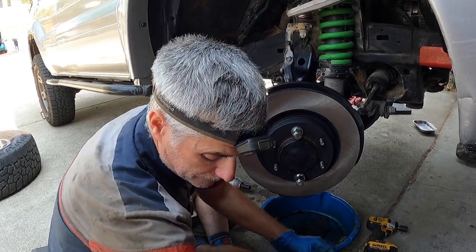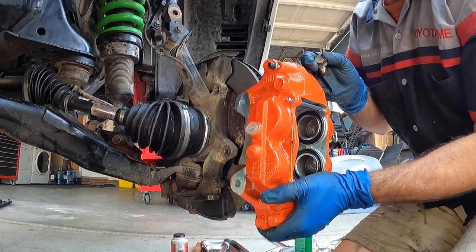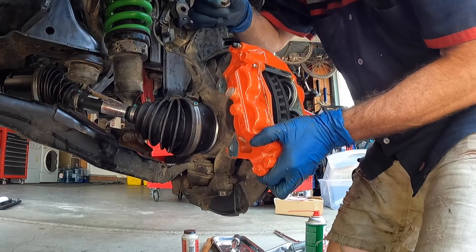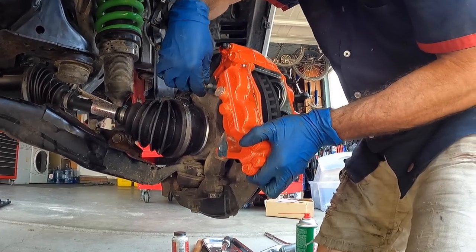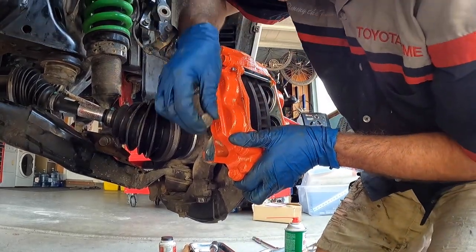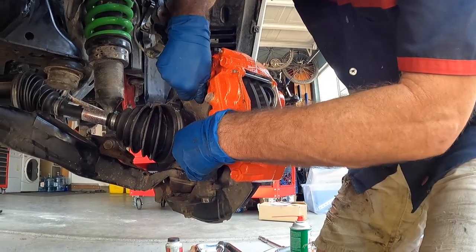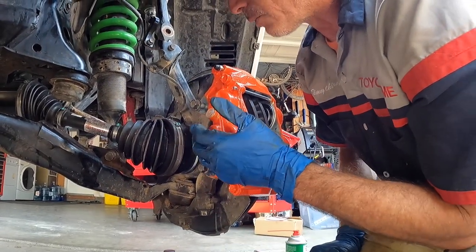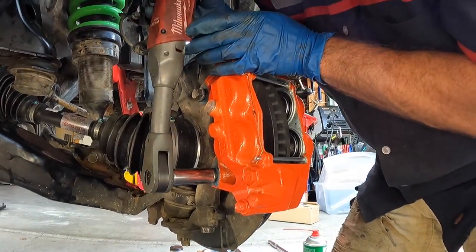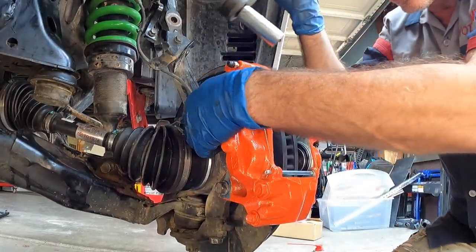Support the new caliper with one hand, slide it over the rotor, and get one bolt started, then the other. Transition to a Milwaukee ratchet and zip both in lightly. Once both are cinched up, we're ready for the pads.